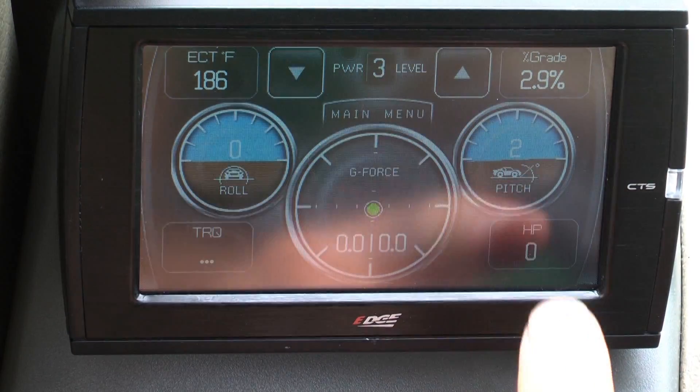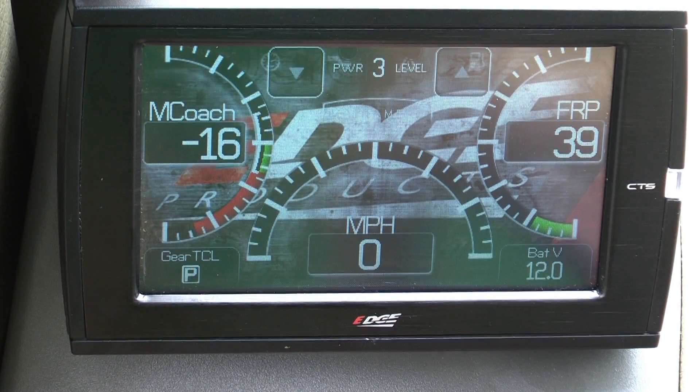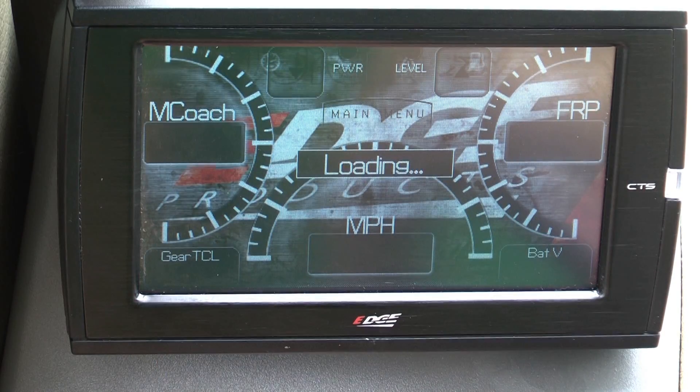Press and hold the up arrow button one more time and it will take you to the backup camera. We have also added new horsepower, torque, and percent grade parameters so that you can see instant gains.